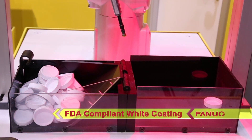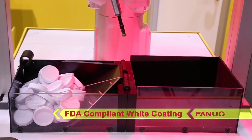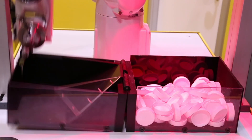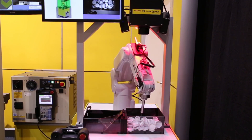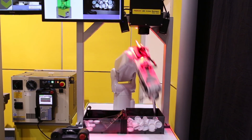It has a stainless steel wrist and NSF H1 grade grease on all joints to provide reliable performance in demanding production environments, including rigorous sanitation procedures. All of the hardware and software in the system is designed by FANUC specifically for FANUC robots.